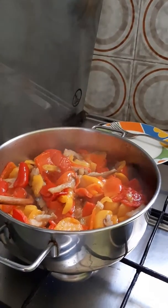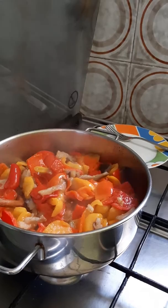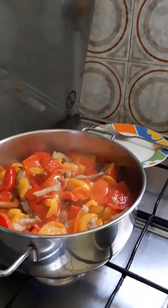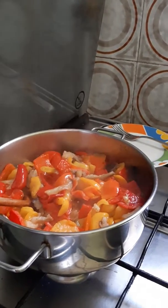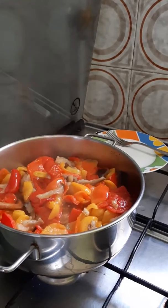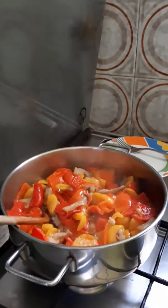Hello, good day to all! I'm cooking vegetables — bell pepper with eggplant. I just put garlic, no onions, just garlic, extra olive oil, and salt. This is our vegetable dish for today.